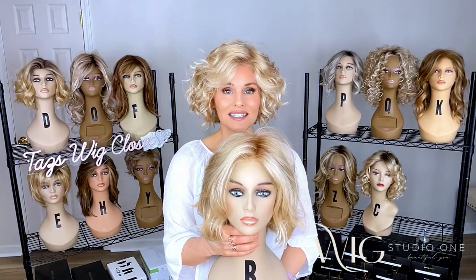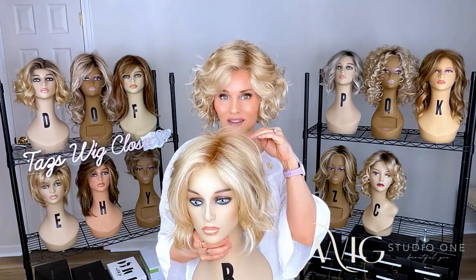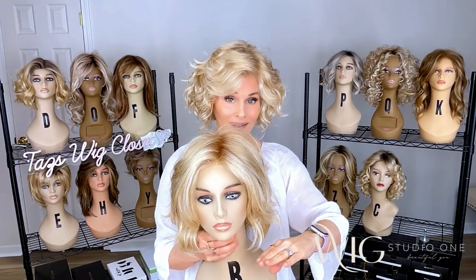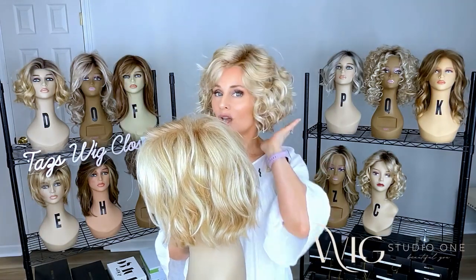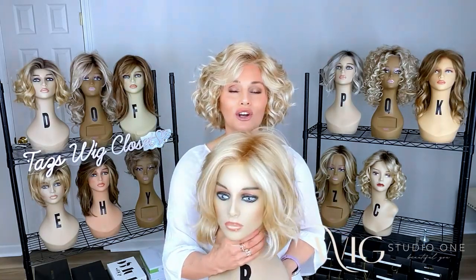The big differences here are going to be the measurements. It's about seven inches in the front on the Sweet Talk Luxury, where it's going to be about nine inches in the front with the Mod About You. Also, the overall length is about 11 to 12 inches on Mod About You, where it's about nine to ten inches on the Sweet Talk depending on the level of curl.